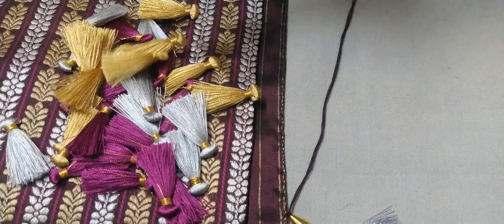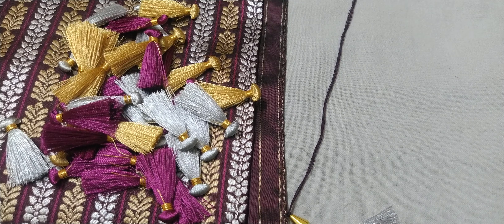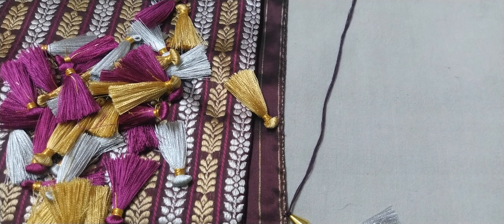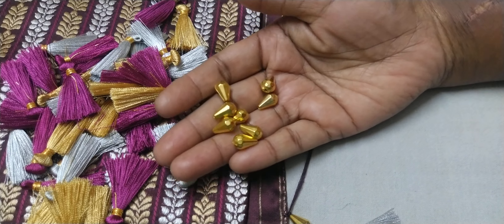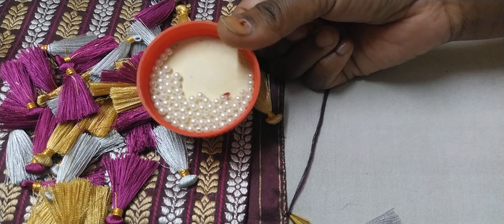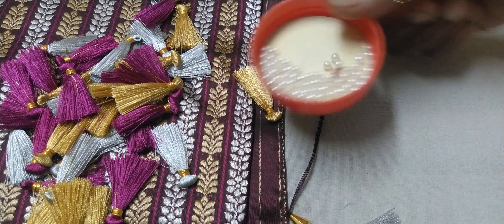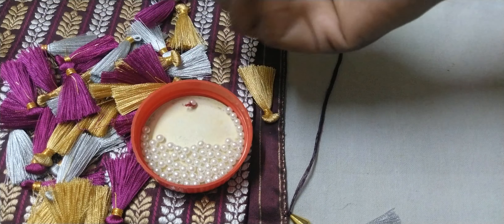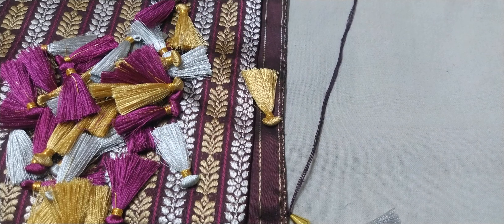We are going to make a nice design. We are going to make small tassels using drop shape beads. We will also use big tassels and make small ones to get the right size.